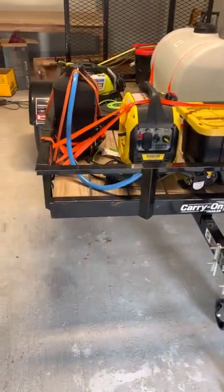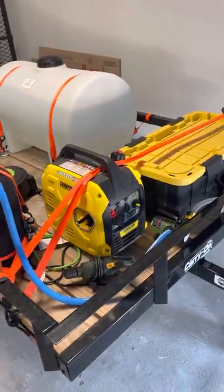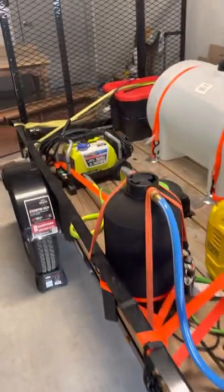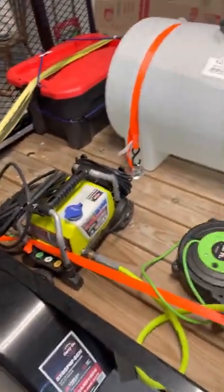So here's the 5x8 trailer I got — I got it from Tractor Supply. Here is all the setup for it, so I'm just going to kind of go through everything and tell you guys how this whole thing works.